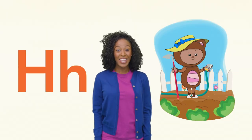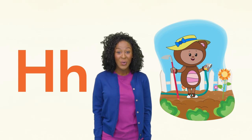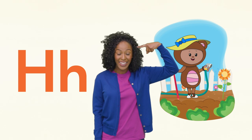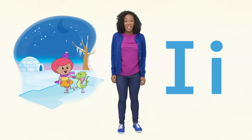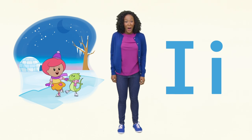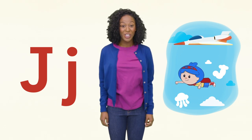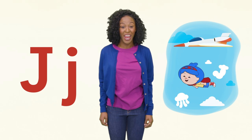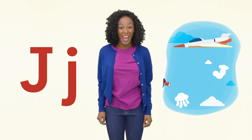Next is the letter H. Teddy is holding a hose and she has a hat on her head. I see the letter I, and there's an igloo and an iguana ice skating. Brrr! J is for jack and jet. Jack has an uppercase J and jet has a lowercase J. Can you fly like Jack?